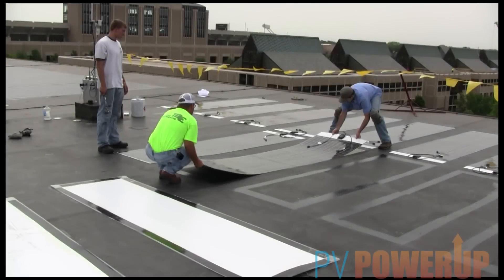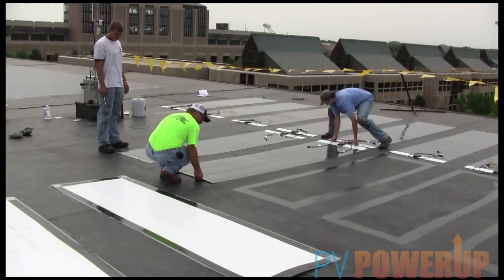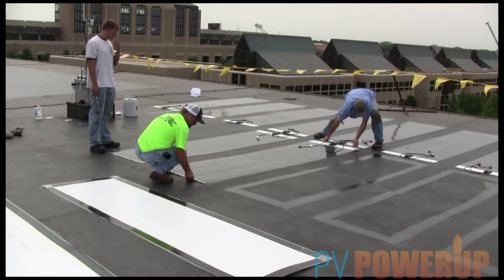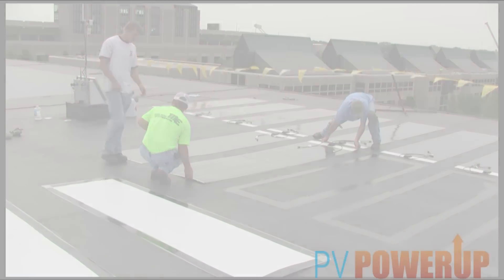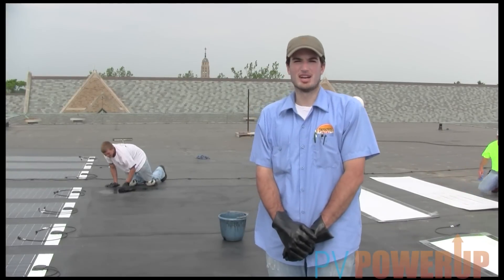Then we size the panel, line everything up with chalk lines, and then take off the double-sided tape and go ahead and stick it down. So we're about 75% of the way done with this job.